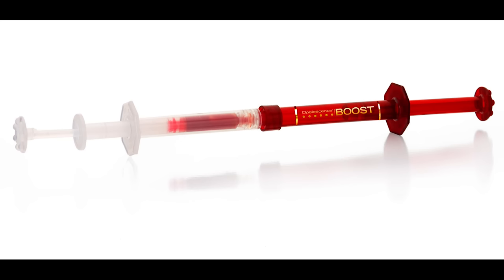Though I'll be using the Opalescence Boost from Ultradent for this demonstration, the basic procedure remains the same with other in-office bleaching materials as well. Opalescence Boost is a 40% hydrogen peroxide and it is a chemically activated bleach, and hence you will see that I'm not using any kind of bleaching light for this process.